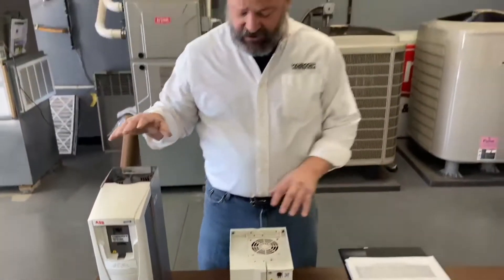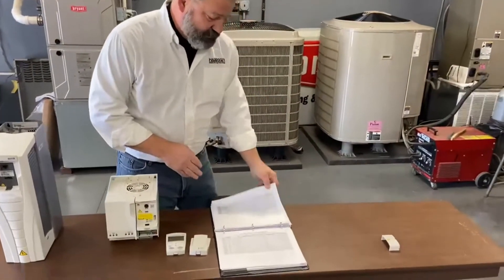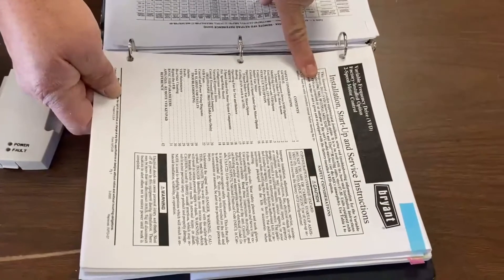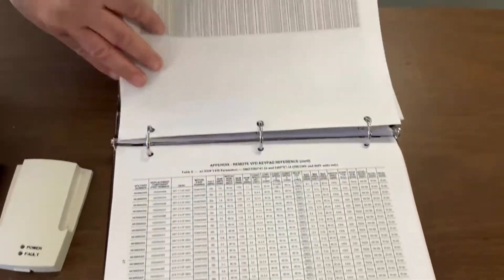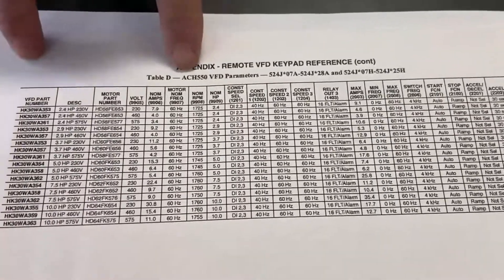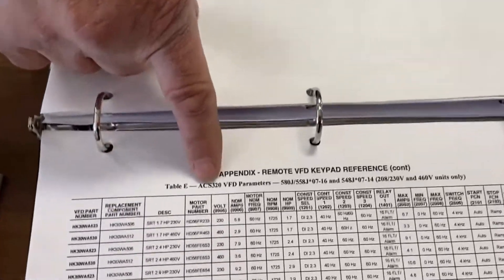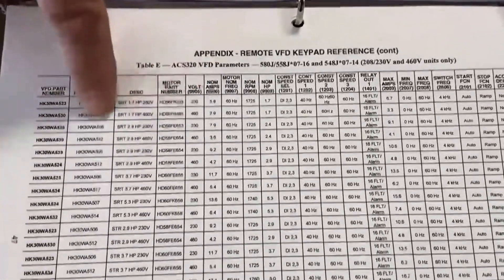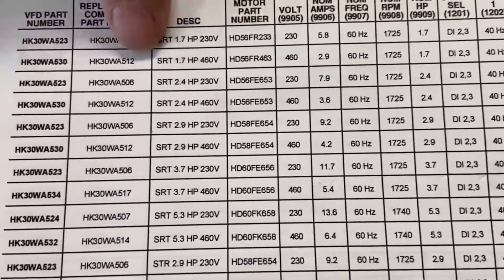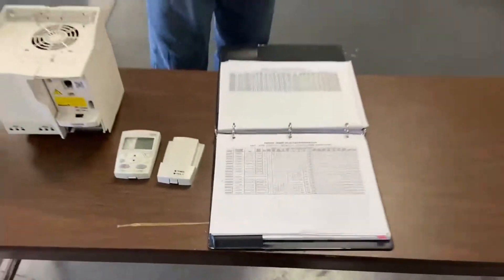Now the reason that we need to know both of these numbers is because in the installation manual that you will get with the unit, the settings are going to be in different tables. As you can see, it's the ACH-550, the ACS-320, and then you'll have your HK number. That's how we can determine which unit and what the parameters are that we need to program.